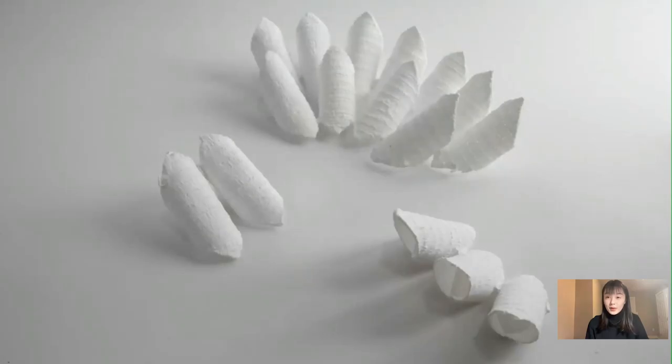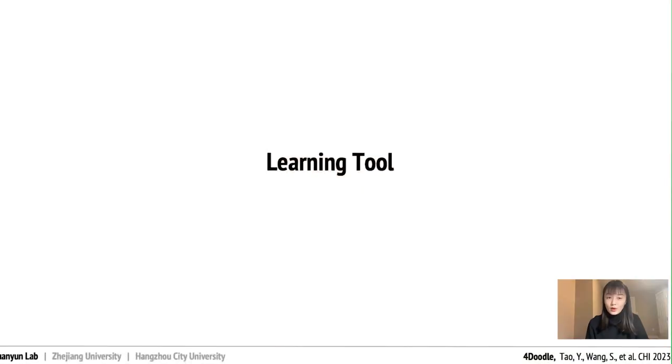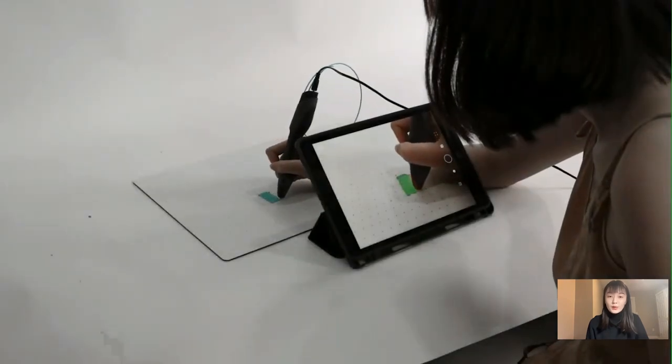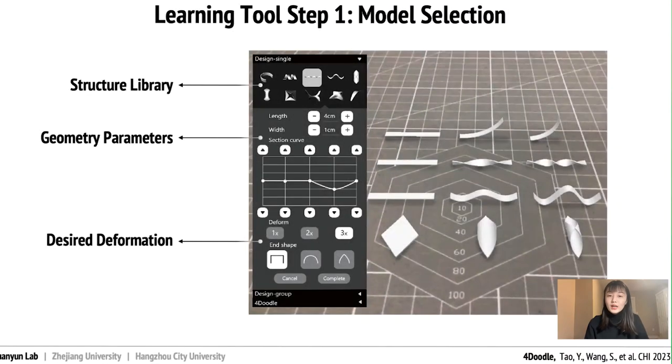At the beginning of my presentation, we saw that some users couldn't get satisfactory results because they couldn't control the doodling speed. Therefore, we want to provide a learning tool to assist users with basic 4Doodle techniques — in particular, teaching users how to print in 4D trajectories at a proper doodling speed. For the first step, the user can select a basic model from our library and adjust the parameters to achieve the expected results shown on screen.